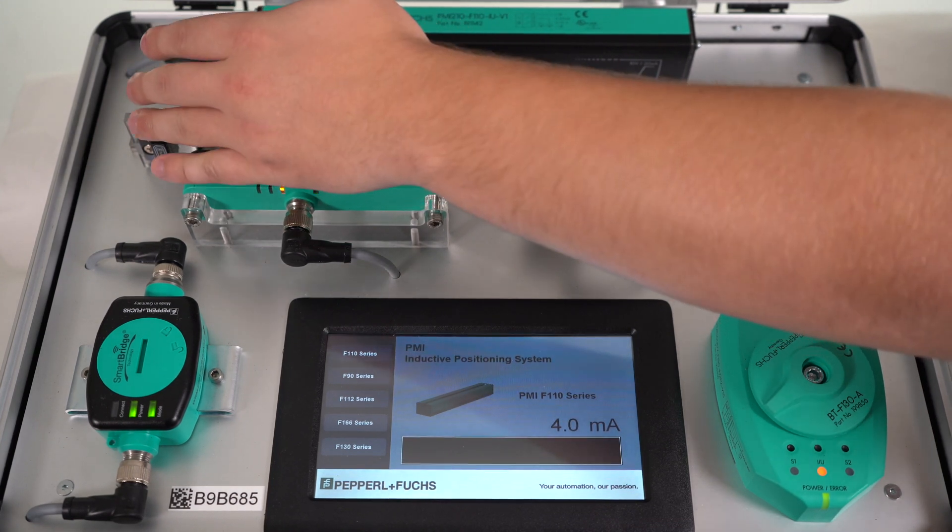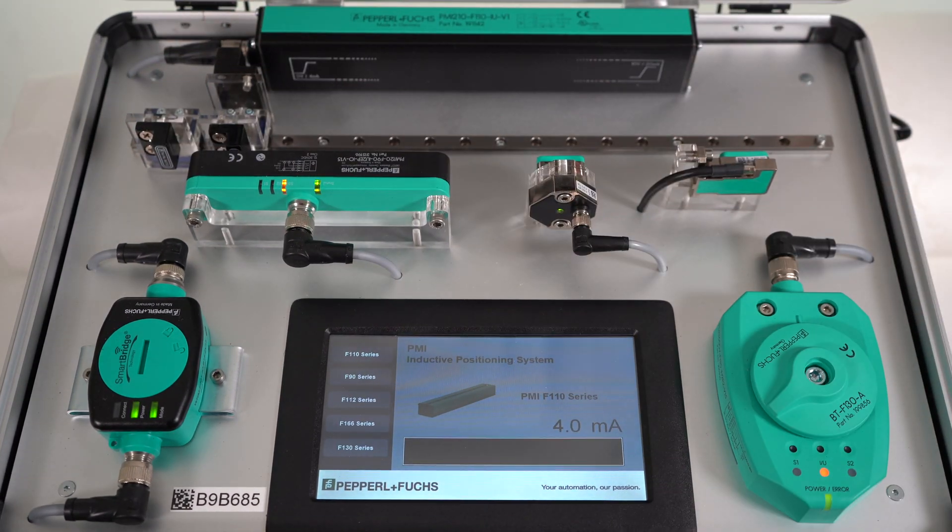one here, there, and there, to show how the output changes on the sensor as the damping element is moved.